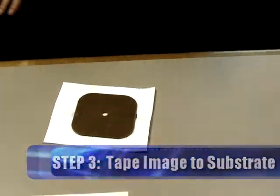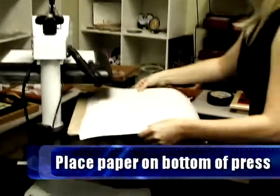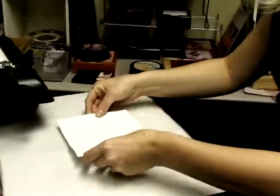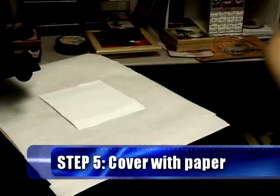Now we're going to get ready to go ahead and press our clock. What we're going to need is some protective paper. We're going to put it on the bottom of our press, then grab our image, lay that down, and add one more piece of protective paper for the top.